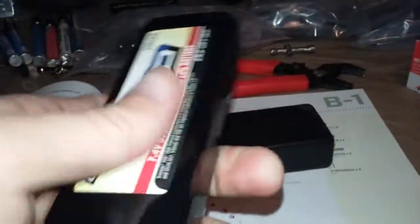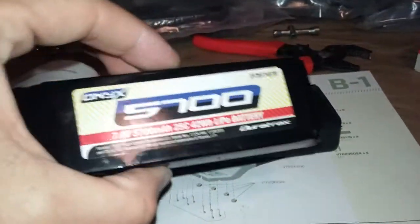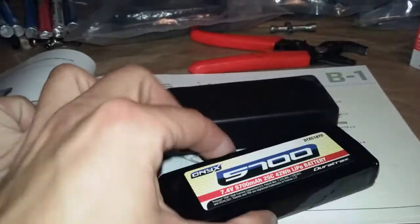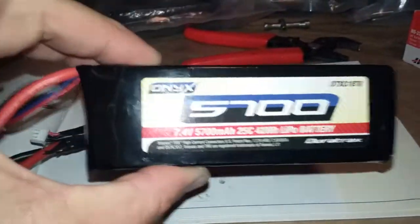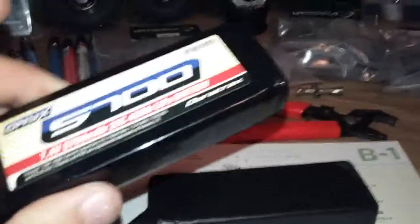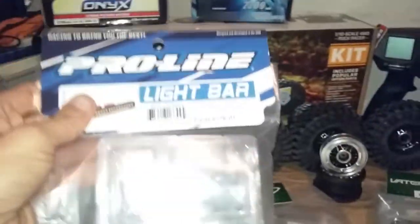In case anybody's wanting to stick one of these in their WL Toys or Twin Hammers - like I said it barely fits in between the shock towers, it's not spreading them out much. You get seriously long life out of it.